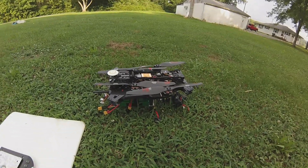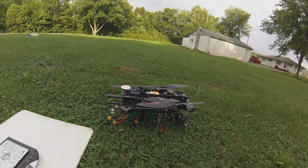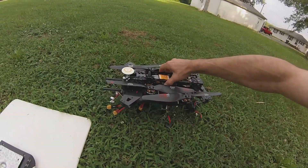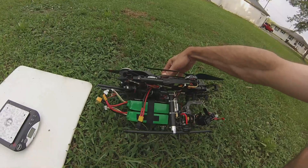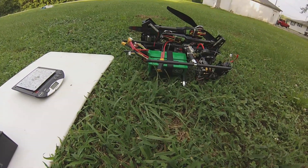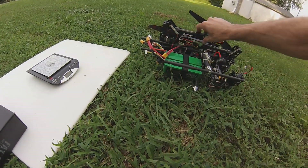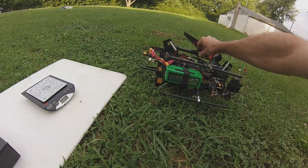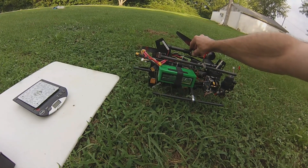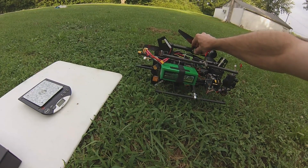Okay gentlemen, here is the follow-up video for the multi-star multi-rotor batteries. We have them in parallel — 6,600 milliamp-hour each, totaling 13,200 milliamp-hour. These are the four cells.